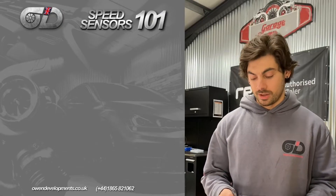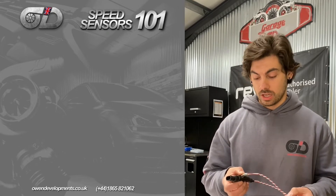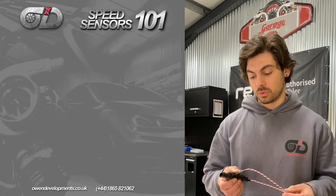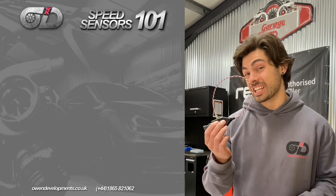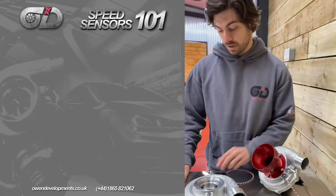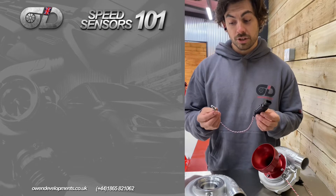Hey guys, welcome to Own Developments. Today we're going to talk about speed sensors — what they do, why you need one (or why you don't), and what exactly you get for the sort of £300–£400 mark. Let's get into it. First off, what do they do? As the name would suggest, the speed sensor measures speed — simple as that.